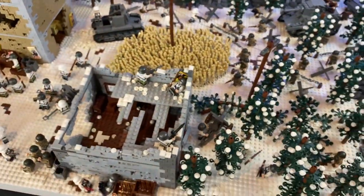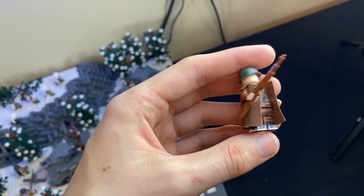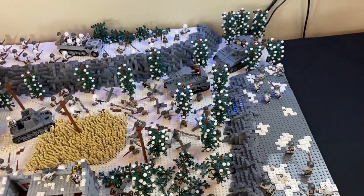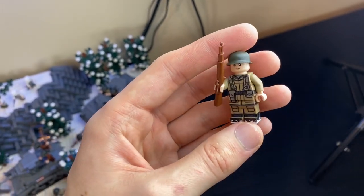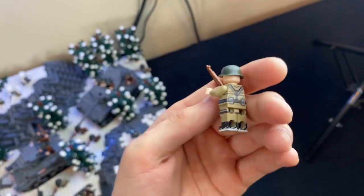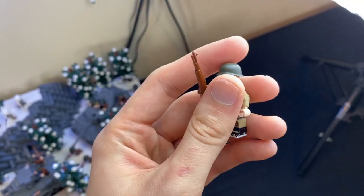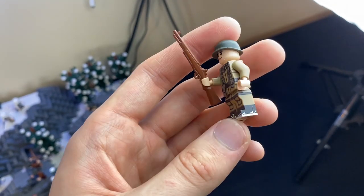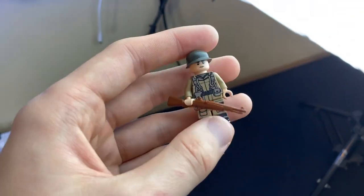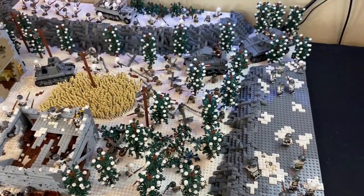Here's a closer look at the minifigures. This is the reddish brown print version — I added a trench coat to it, so you can see the side printing on the legs and torso. This is the more classic dark tan print — printed on the sides of the legs, underneath the arms, and on the sides of the torso. The boots have snow on them, and it comes with my own M1 pot helmet and M1 Garand — brick tactical accessories, custom printed on real LEGO parts. The American figures are sold out but German figures are still available.